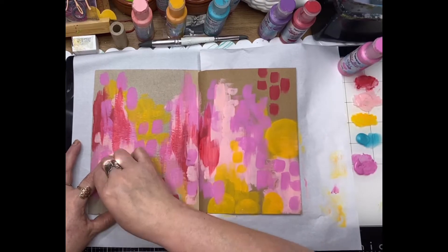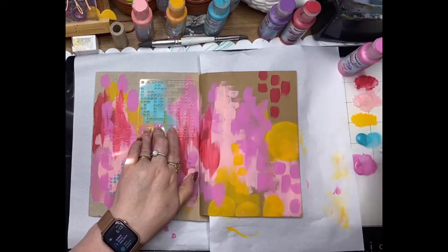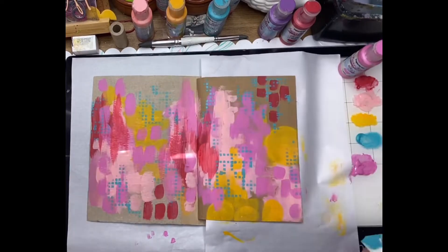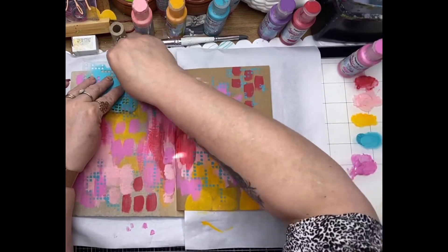Now I'm using one of the ScrapFX stencils — this one's called the Crossword Stencil — and I'm just adding that teal tone throughout the background, extending those little cubes right up to the edge of the page.